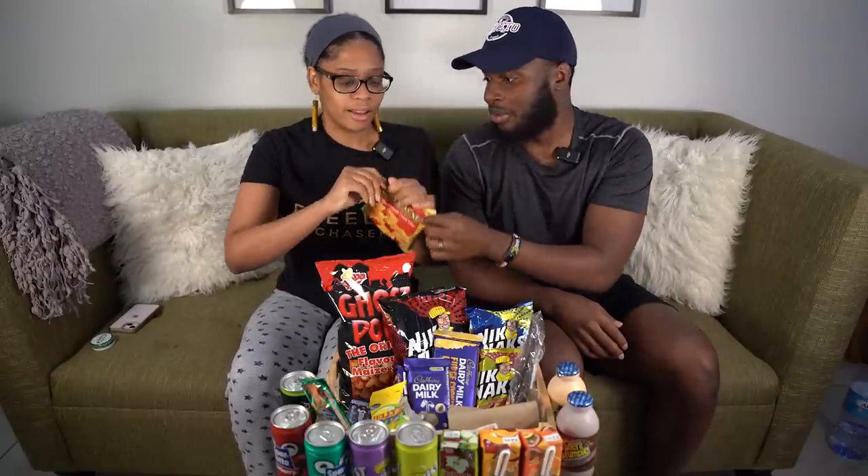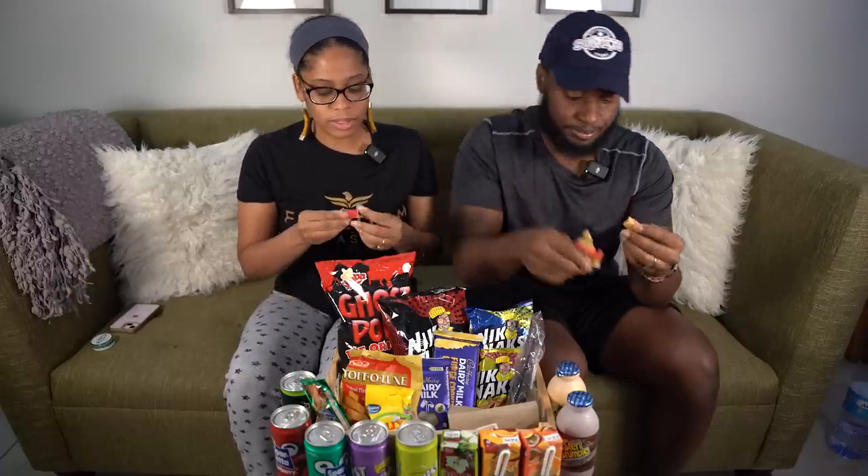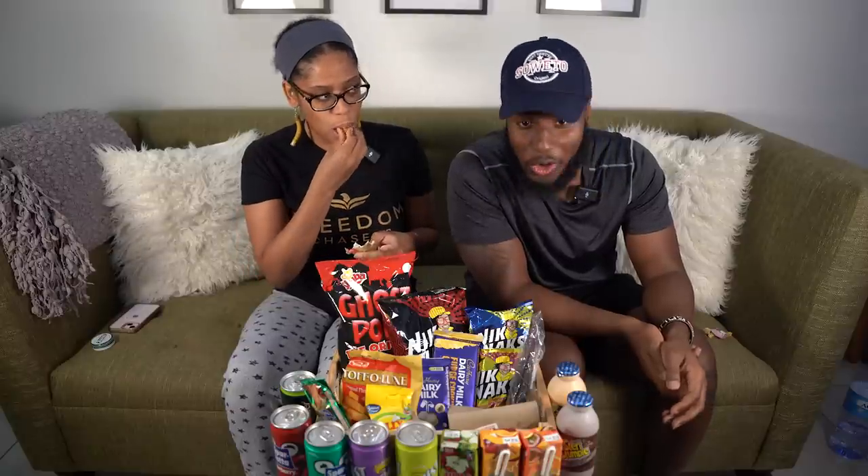Let's try these — another recommended one. Some toffee. They said Wilson's Toffee, so that's what it is. I like toffee. The last toffee candy we had was pretty good, it was just hard. Let's see. This one — oh, it's hard too. It's good, it's so hard.